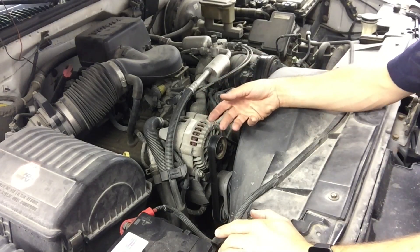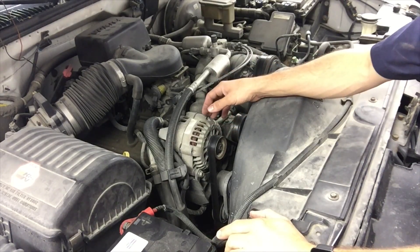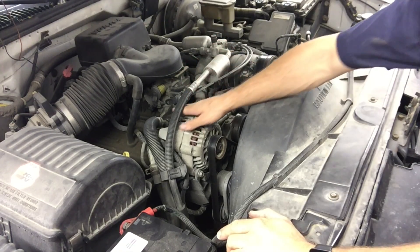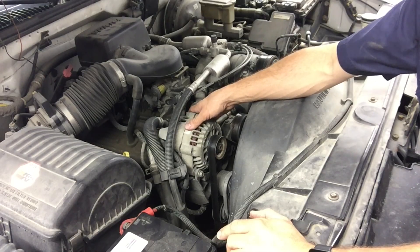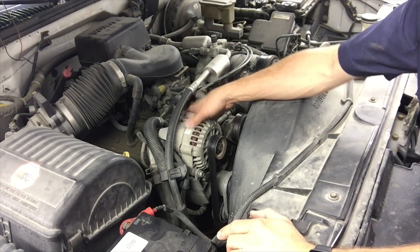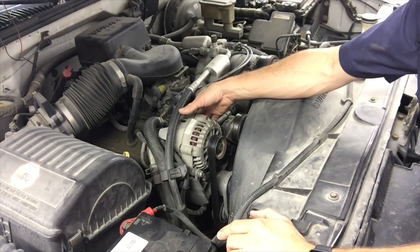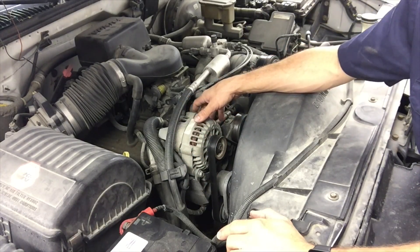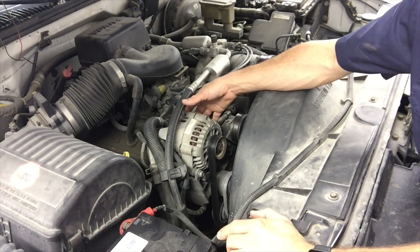The wonderful engineers at GM — and I say that in a non-sarcastic way, which is kind of rare in the automotive field — put the alternator in a super easy place to get to. It sits right on top of the engine. A few bolts and it's off, and the belt tensioner is right down here, easy to get to with a 3/8 inch breaker bar. We should have this alternator off in a few minutes and then we'll take it up for testing.